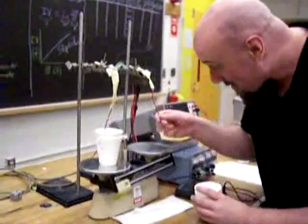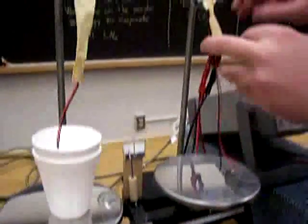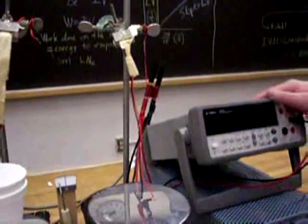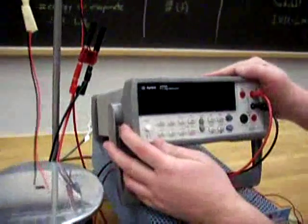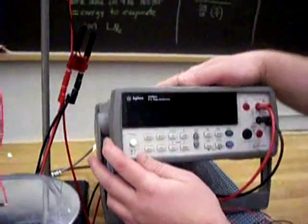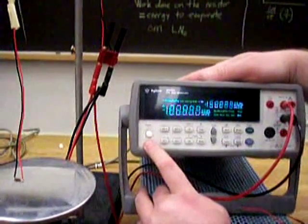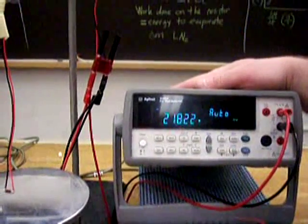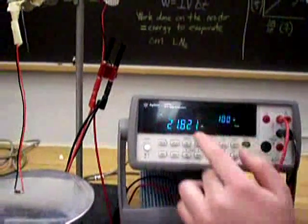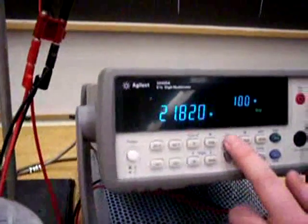Let's look at this resistor — our carbon resistor — hooked up to the Agilent 34405A. Let's measure its resistance at room temperature. Turn it on, and to measure resistance you push the Omega button. Now every time you use this device in this course, always change the range.